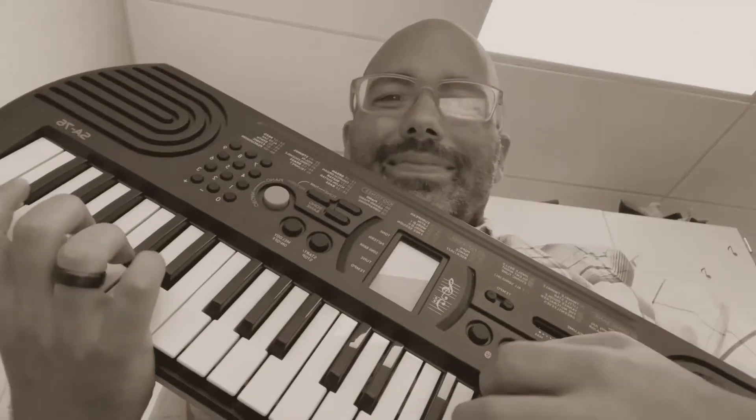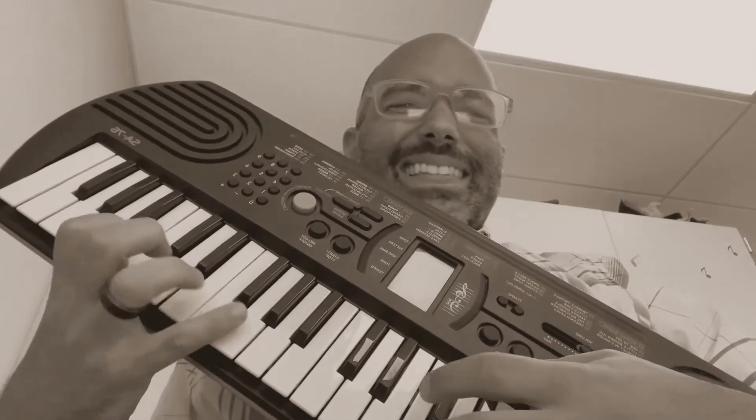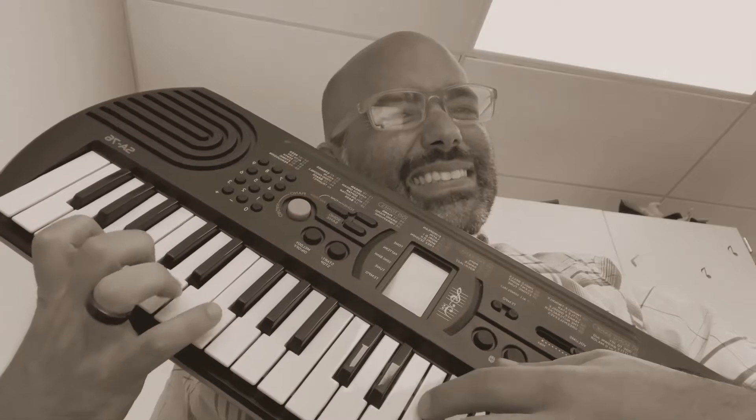Hey, what kind of worms make the best carpenters? Inchworms. Get it? Inchworms? Because they measure stuff... Mr. B's Piano Keys.